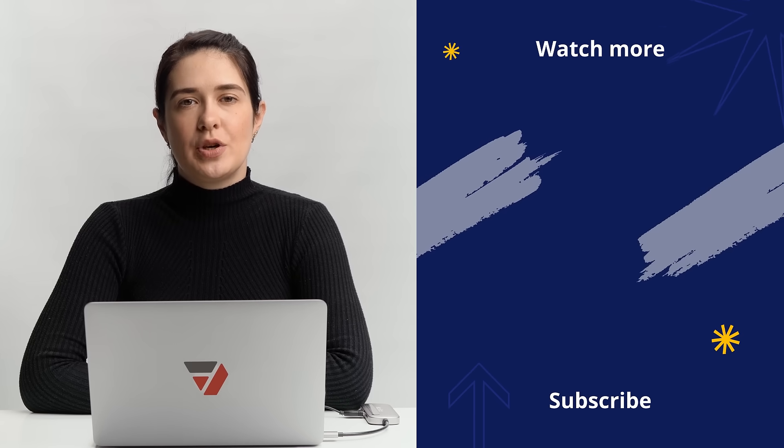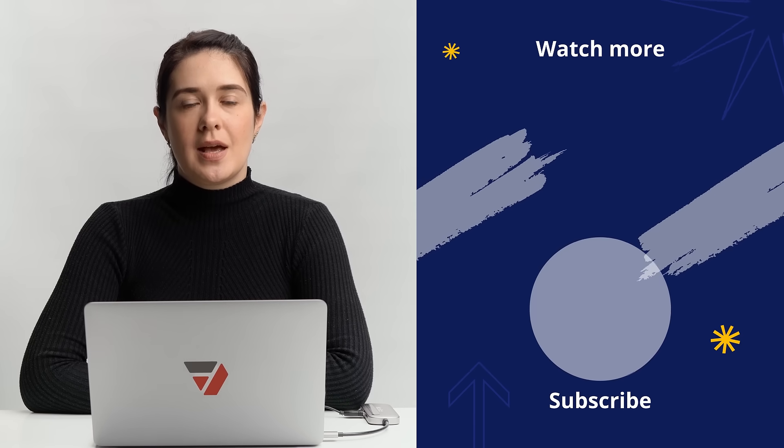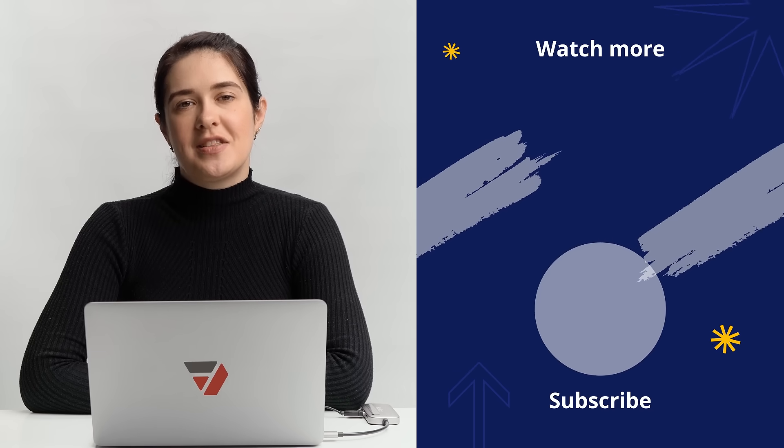Check out our other video tutorials to see how it's done. Click the link in the description to e-sign your PDF right away. Thanks for watching and we'll see you in the next video!